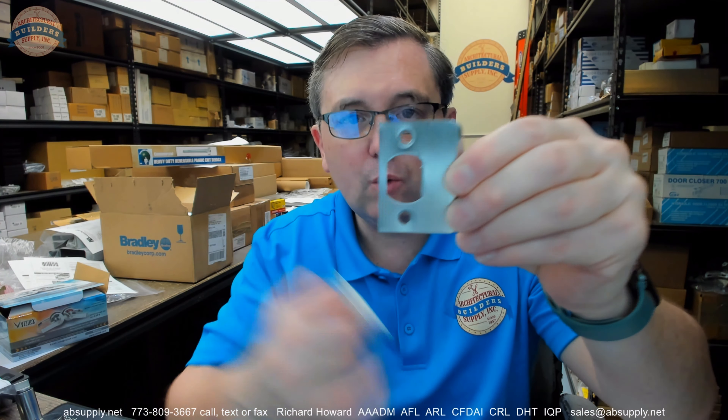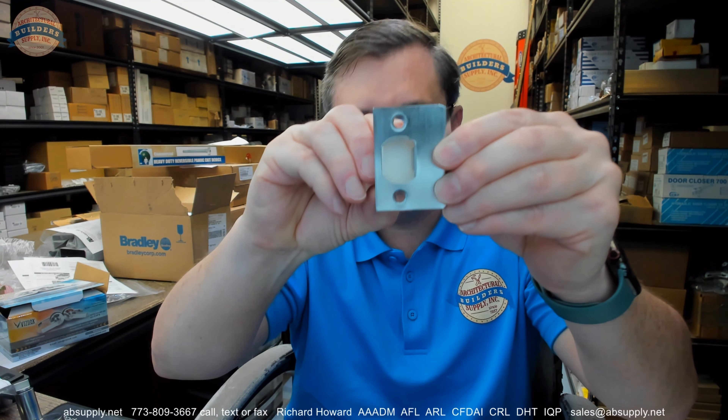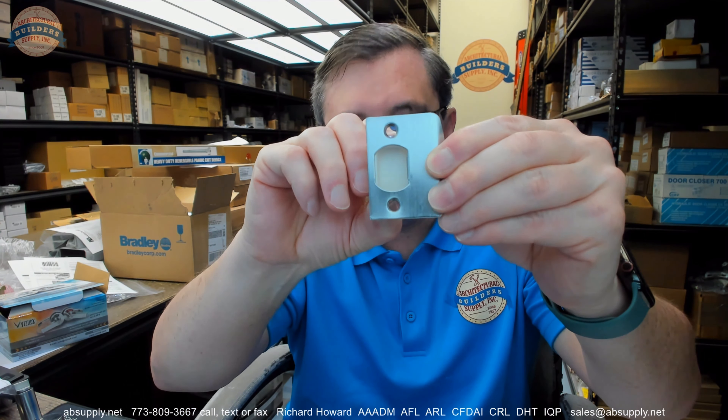This is also going to include a dust box, which sits behind the strike when you mortise it into the frame. It keeps particulate from the wall from entering the living space and gives you a cleaner look. Without it, you're going to see whatever is behind there — some cut wood, or worse, a dusty cavity.